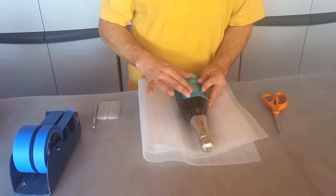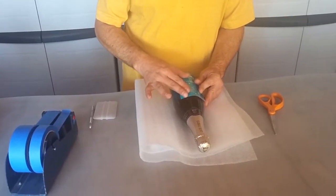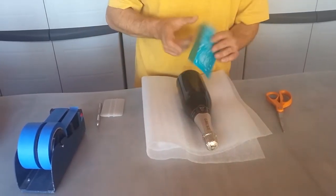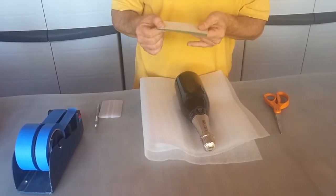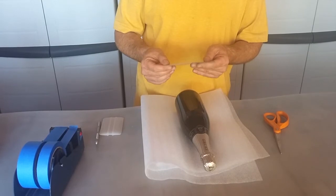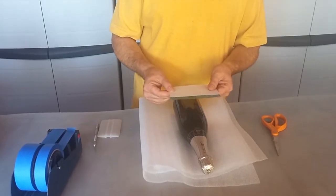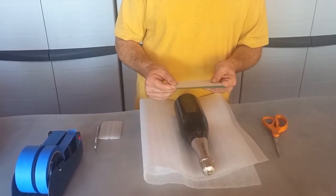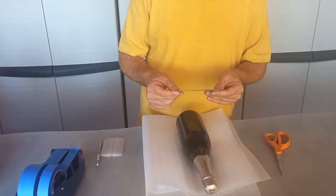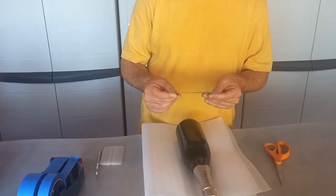What this allows me to do is position the stencil exactly the way I want it without the whole thing sticking. Actually, before I do that, I'm going to breathe on it a little bit and let the moisture from my breath reinvigorate the adhesive, because in our extremely dry climate here in New Mexico, things tend to dry out very quickly. Just breathing on it a little bit will reinvigorate the adhesive.